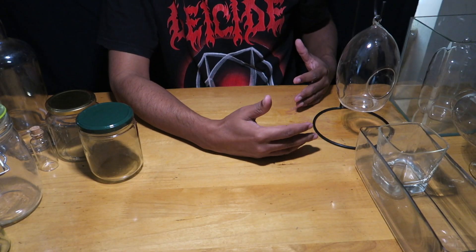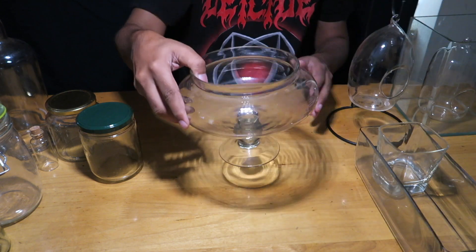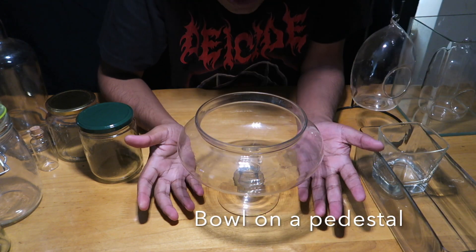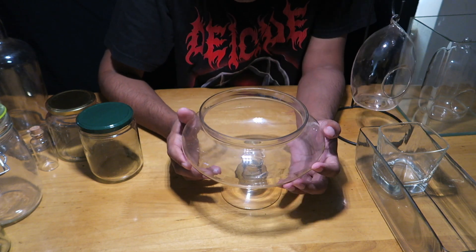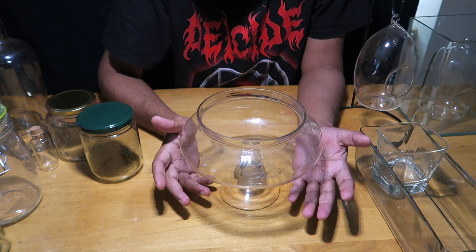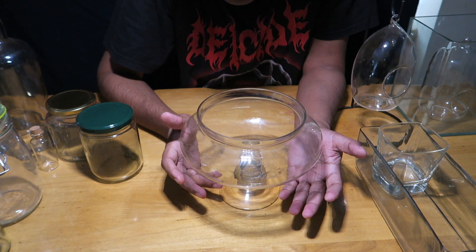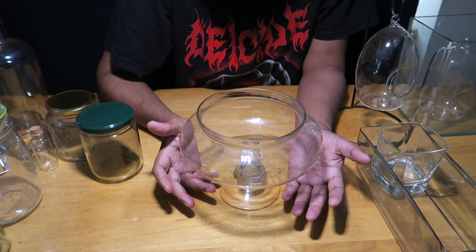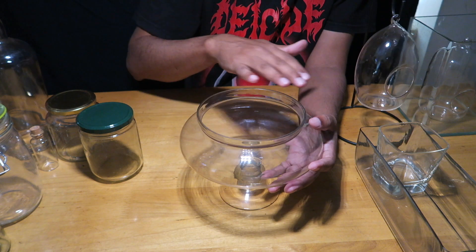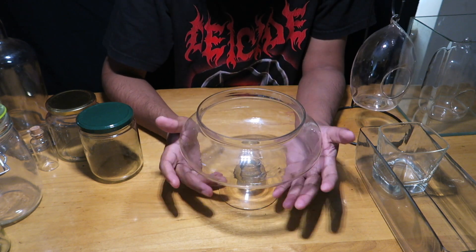For open terrariums, I have a very fancy bowl here that I bought recently from a garden store. I'm planning to make a wabikusa in it, but you can also use this kind of container for open terrariums. The opening is pretty wide so you can have a good mix and match of plants.